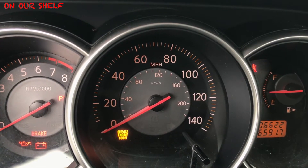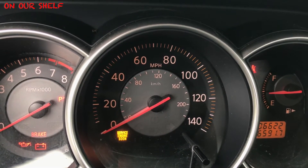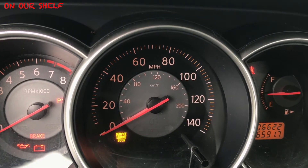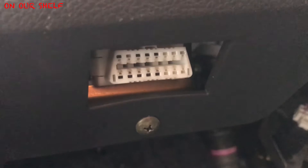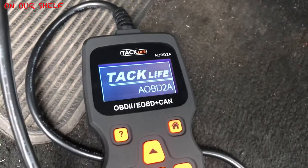We have a service engine light on at the moment, so let's go ahead and check it out and see how well it works. Here is our OBD2 connector on our car — it's underneath the steering wheel. Let's plug our connector into it. That should power up the device. So far so good, it's on.